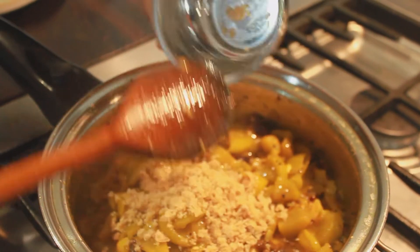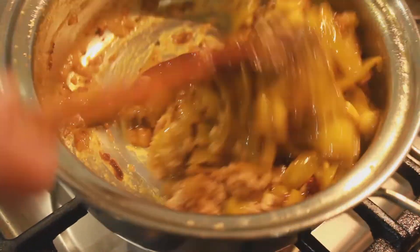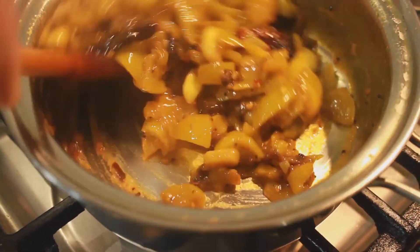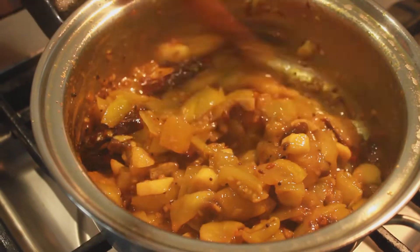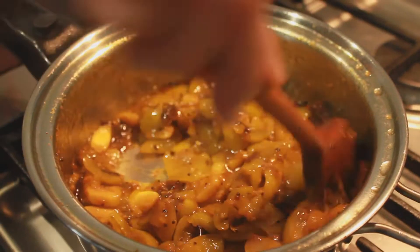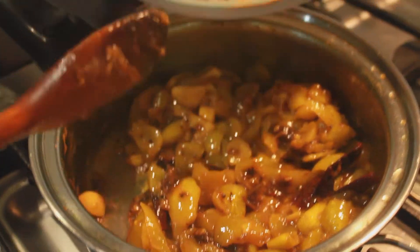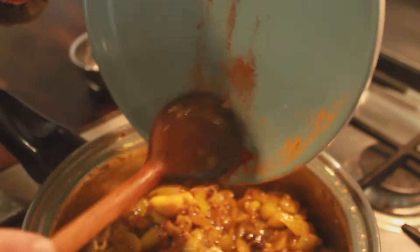Add the jaggery — this can be substituted with sugar. Amma just prefers using jaggery as she considers it to be a healthy alternative. You can skip this part if you prefer not to have any sweetness in your chutney. Lastly, add in the paprika powder and stir it into the mix.